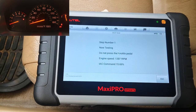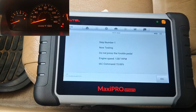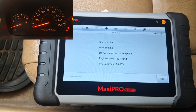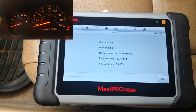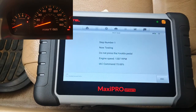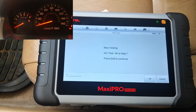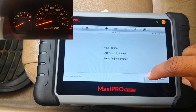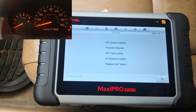The scan tool is adjusting the idle RPMs as required. It's testing the first stage. Step one is okay — it says press key to continue. It goes to step two.